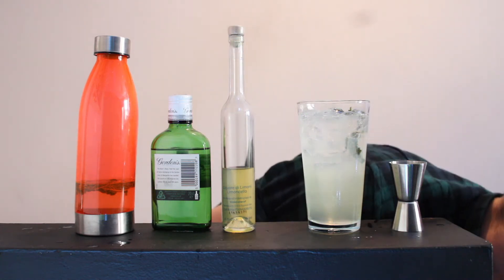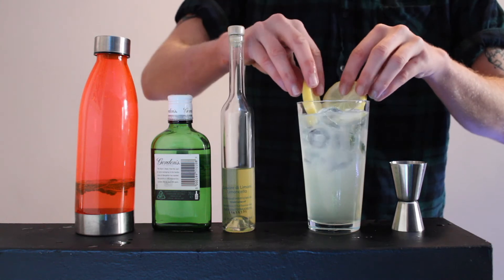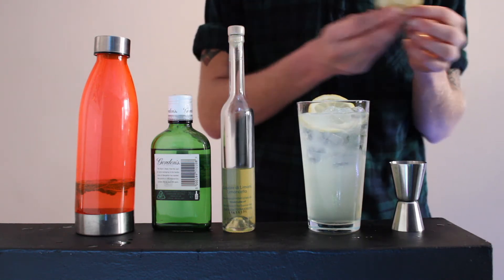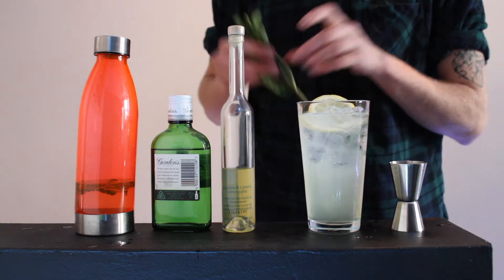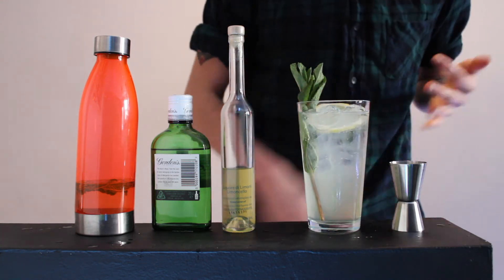And then for garnish, we're going to want some lemon wheels. Maybe just one actually — it did say two, but kind of makes more sense that we just put one in. And a sprig of fresh mint.